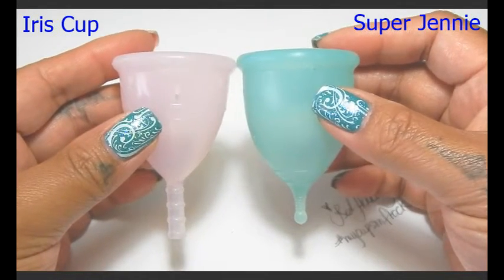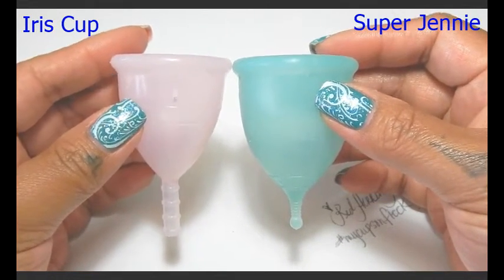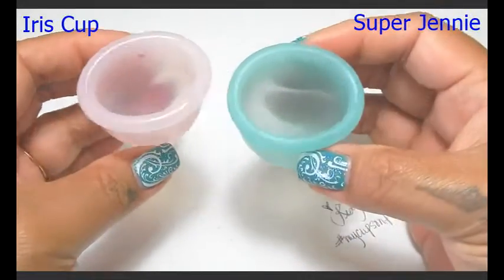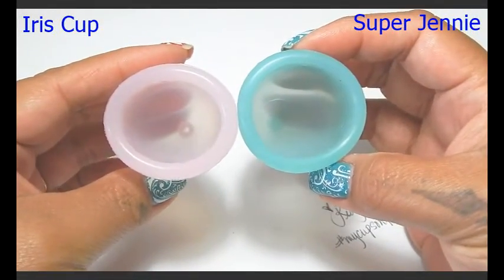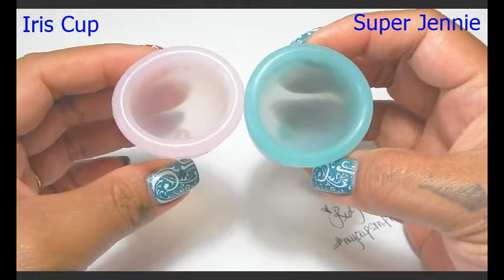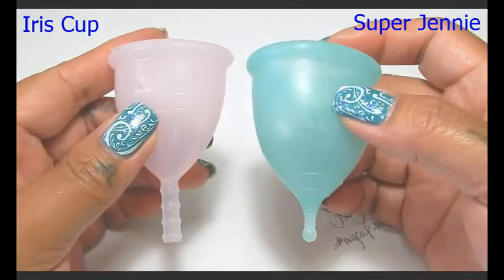With the larges I did put them up against each other because they were so similar in shape and style and even in the diameter, so I'm going to go ahead and do that with these small cups so that you can just kind of see them a little bit. But the smaller cups are different than the large cups — at least the Iris Cup is — so they don't compare the same between the smalls.